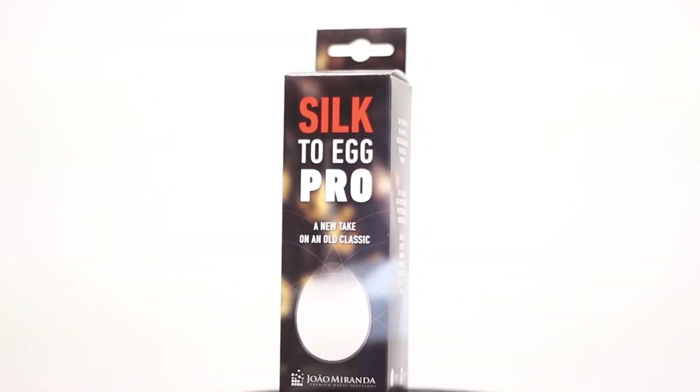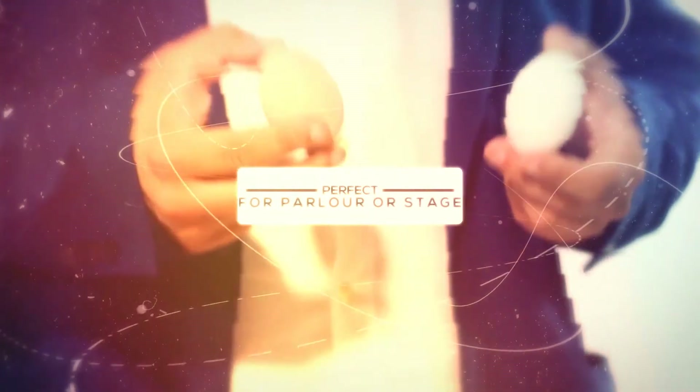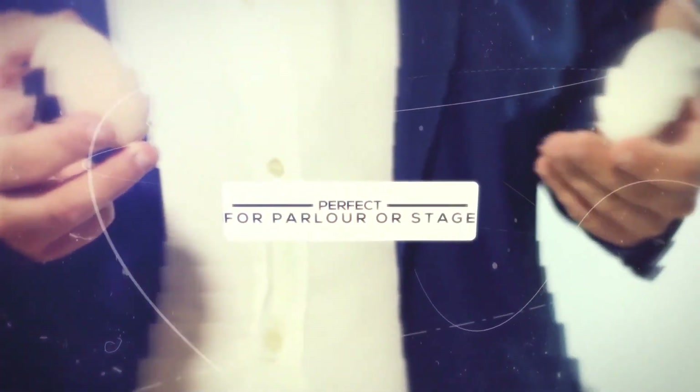Silk To Egg Pro is perfect either for parlor or stage work. Get it now and get ready to amaze your audiences.